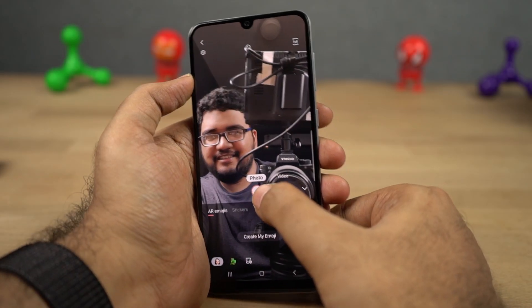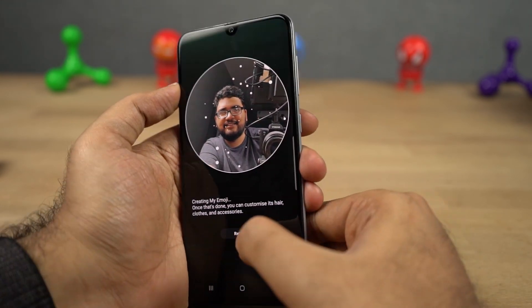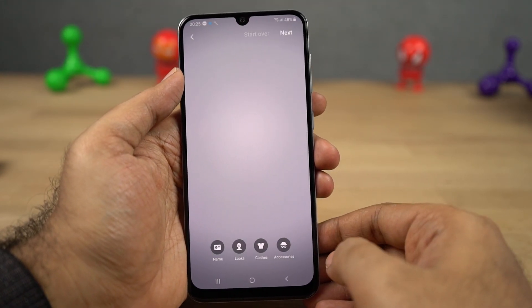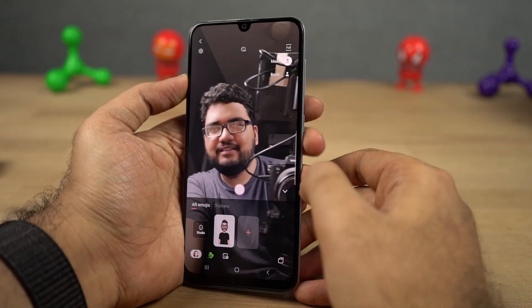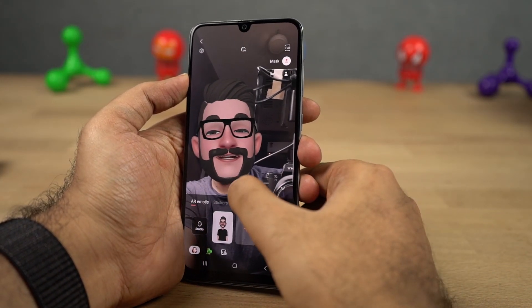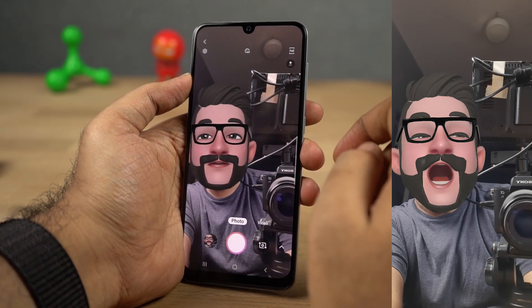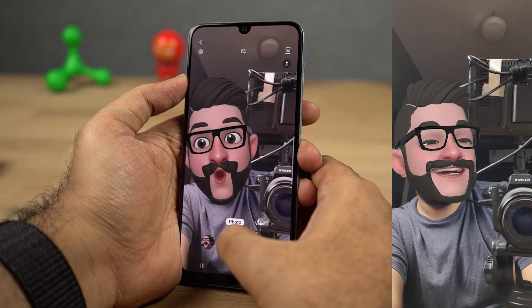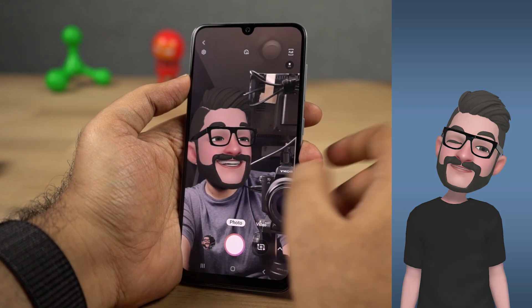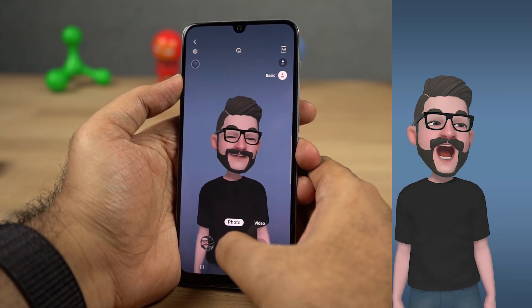Next we have AR emoji, which is Samsung's version of Apple's Animoji. First you need to create an AR emoji by taking a picture of yourself. Then you can customize it — you can change the skin tone, hairstyle, beard style; you can literally change everything about the emoji. Then you can take pictures of your emoji making weird expressions, stick the emoji to your face like a sticker, and share your custom emoji with anyone anywhere directly from the Samsung keyboard app.